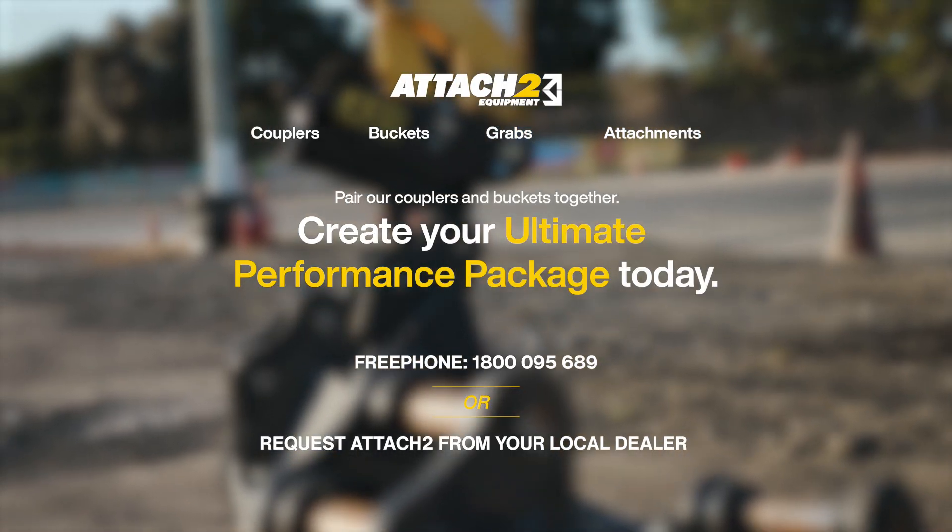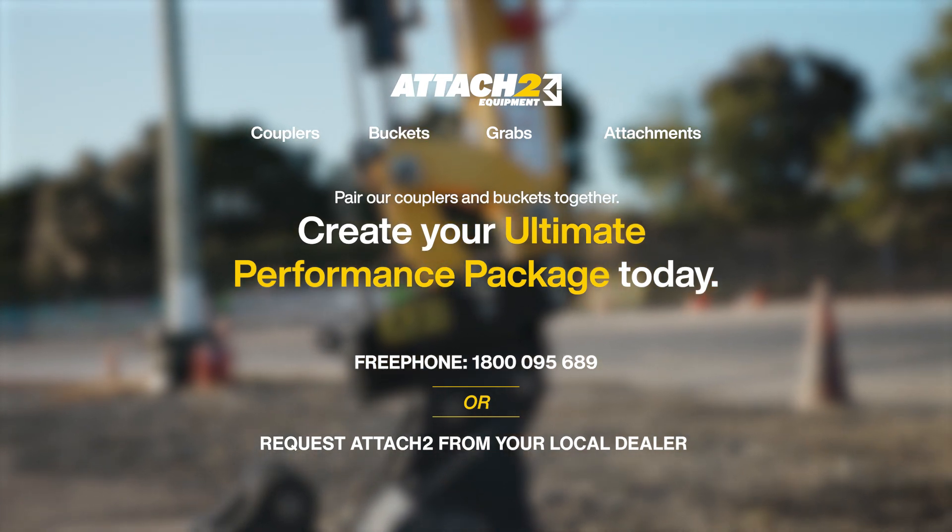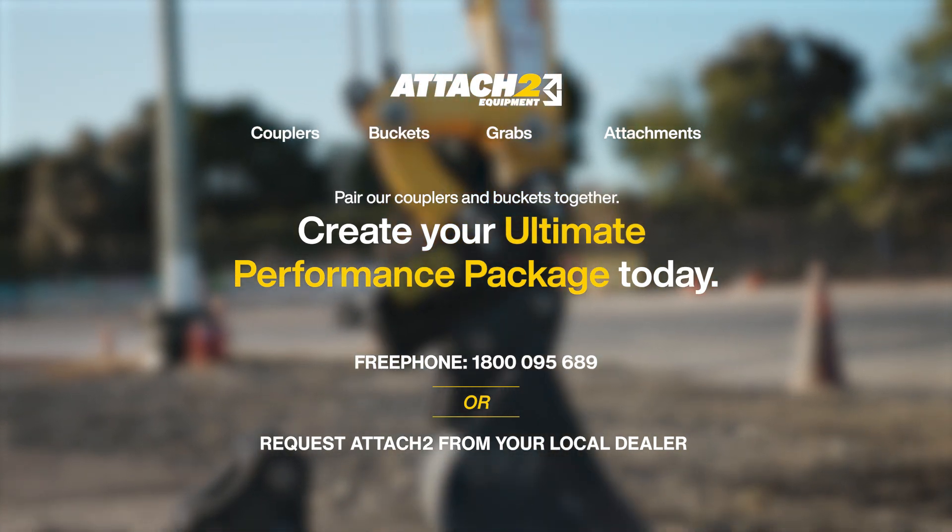We know that as an earthmoving professional you need attachments that are going to give you the greatest return on your investment. Here at Attach2 we've made sure to design and supply only the top-tier quality of buckets, grabs and hitches. So if you're in the market for any more attachments, give us a call or send us an email and we'll help you find your next performance package. With quality service and reliable backup support, you can count on Attach2 to be your true single-source attachment supplier.